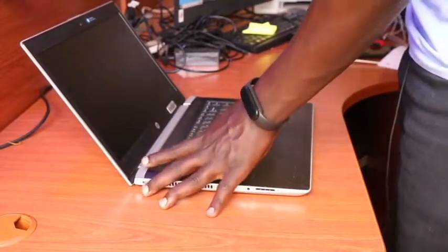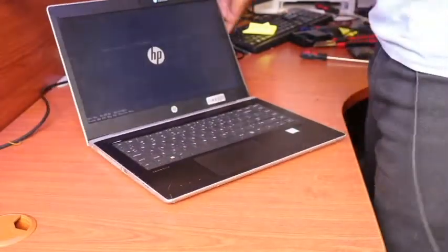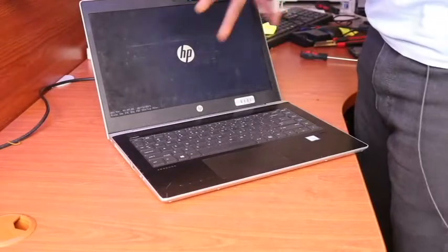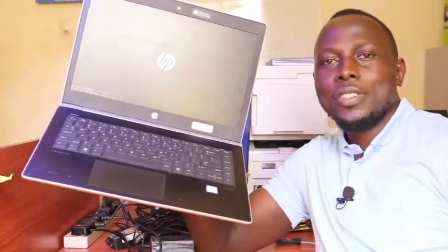We can then power on the laptop to confirm that we are in good shape. The screen is displaying very well — it is no longer cracked or broken. This is the new screen we have replaced, and that's how you can replace the screen for an HP laptop. Thank you for watching the Apollo Diversity Solutions — subscribe, share, tell a friend to tell a friend. See you in the next video!